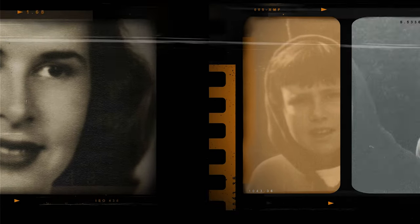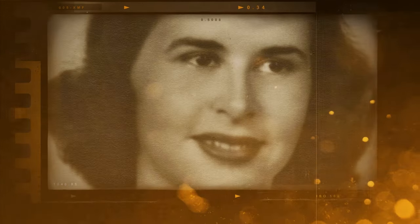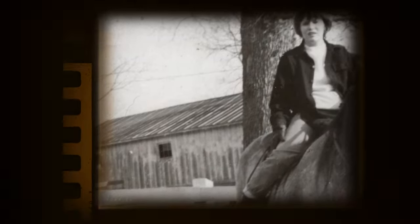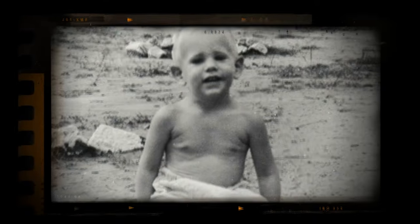Advancements in technology have turned digitizing your cherished photos and important documents into a very simple process. There are many reasons to digitize your photos and documents. One of the biggest is to have a copy in the unfortunate event of damage. Many people have lost precious memories due to fire, flood, or other disasters.